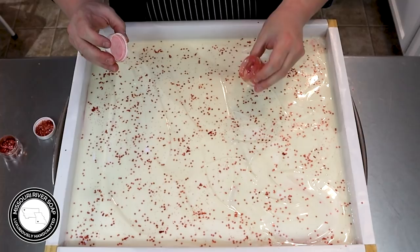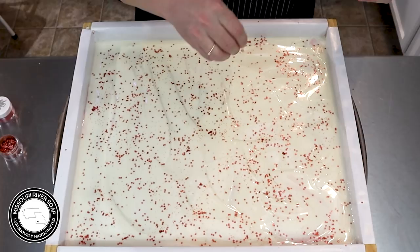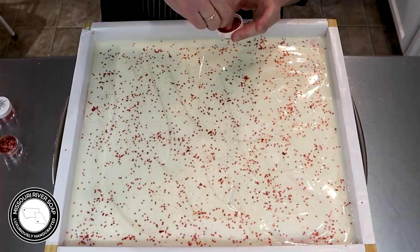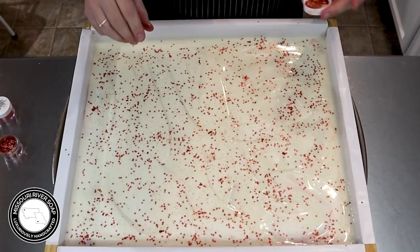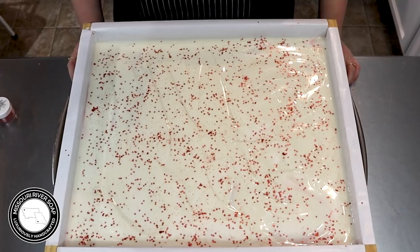That looks really nice. I have this pinky glitter but I don't think I'm going to add any of the pink — I'm just going to fill in some of these spaces because these bigger gaps can mean a whole bar of soap isn't getting any fun glitter. I think I'll call that good. I'm going to put this to sleep for the weekend and I'll be back for the cut.